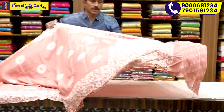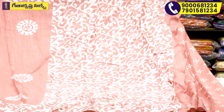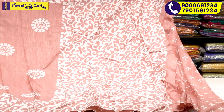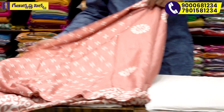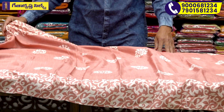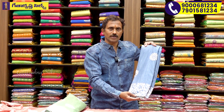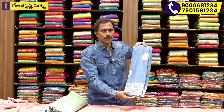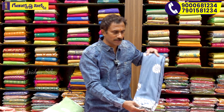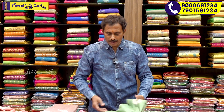We also have this style in the pally part. We have an onion pink and cream color in the border. We have this design in the pally part as well. The palette is very beautiful and lightweight. We also have the color in this product, including green color in the pally part.